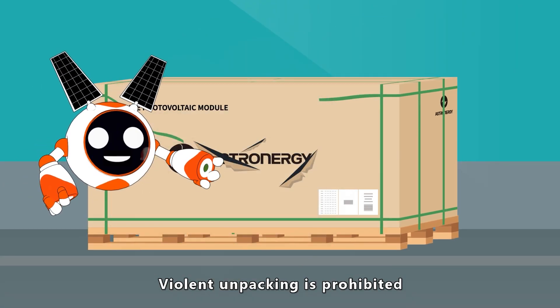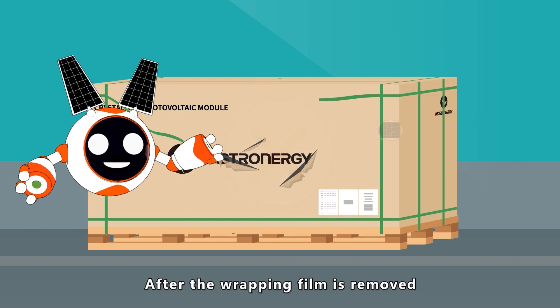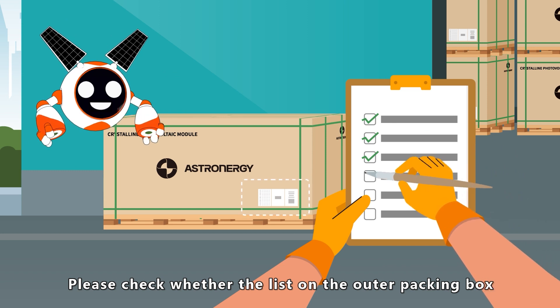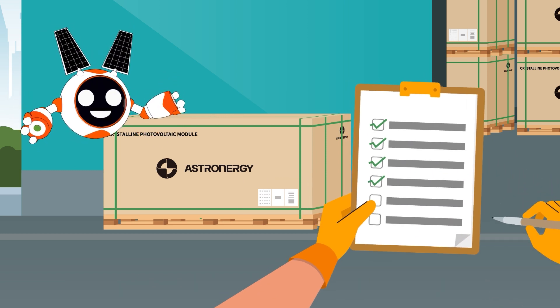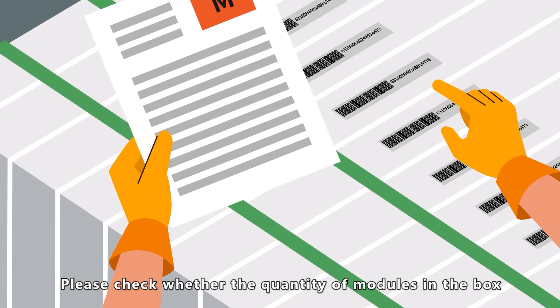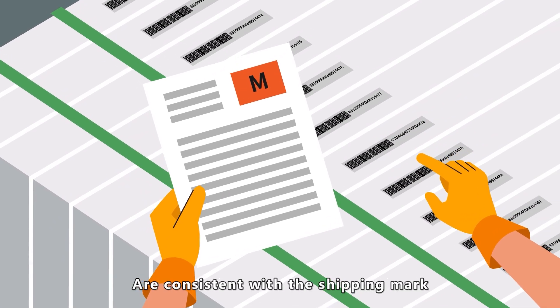Use utility knives to remove the packing straps and wrapping film. Violent unpacking is prohibited to avoid scratching modules in the box. After the wrapping film is removed, please check whether the list on the outer packing box matches the delivery list. After opening the box, check whether the quantity of modules and the barcode information on the frame are consistent with the shipping mark.